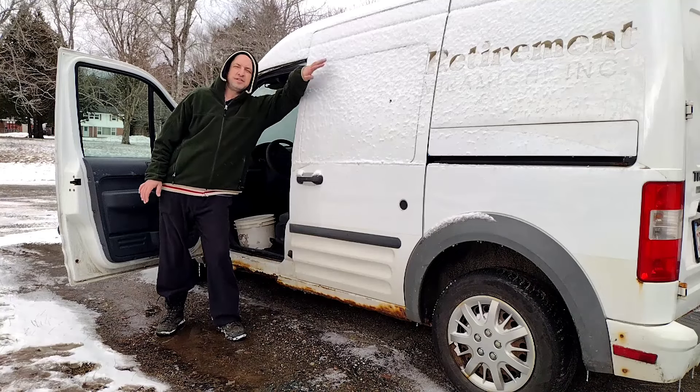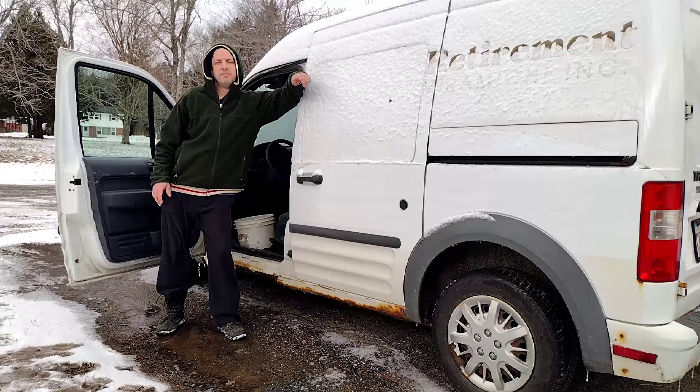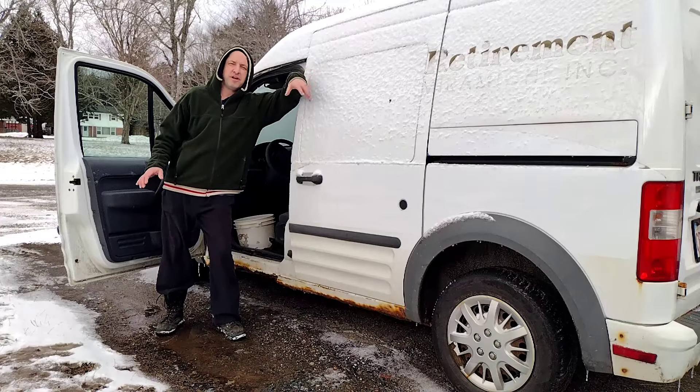We bought a new used vehicle — it's a 2010 Ford Transit Connect cargo van. Very happy to have this; I think it's going to serve us really well.